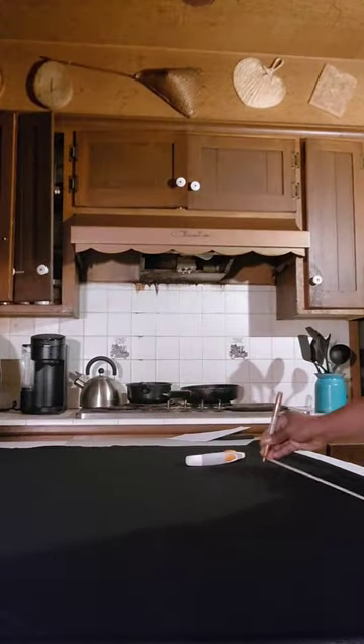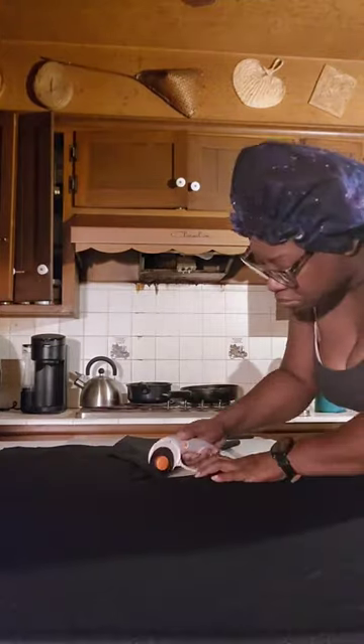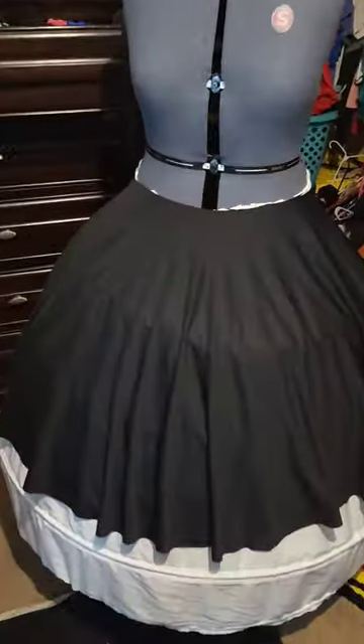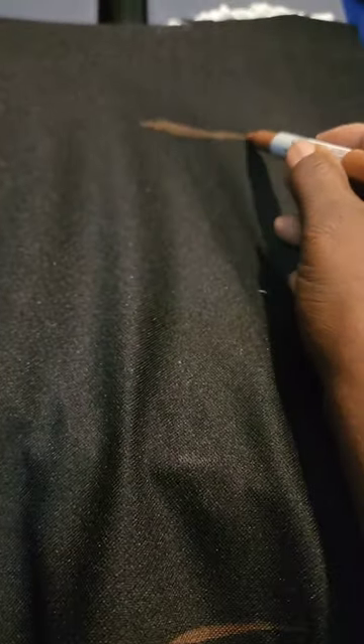First, I folded the fabric twice, placed the template on the folded corner, and cut it out. Next, I used my measuring tape to measure how long I wanted the skirt to be, drew those marks, and cut. I'm using a metallic marker for this, but it'll mostly be covered when everything is sewn.